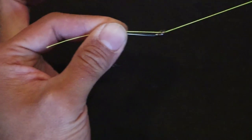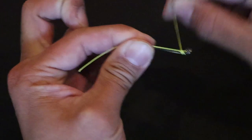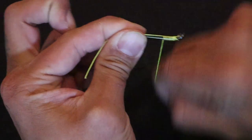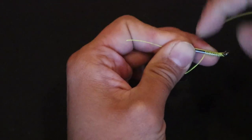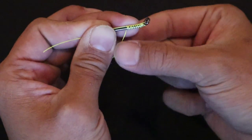Now what we're going to do is take this tag end right here and wrap it about seven to ten times — four, five, six, seven, eight, nine, ten. Meanwhile, you're still holding this tag end all in place. You don't want this stuff to go loose, so keep it tight.